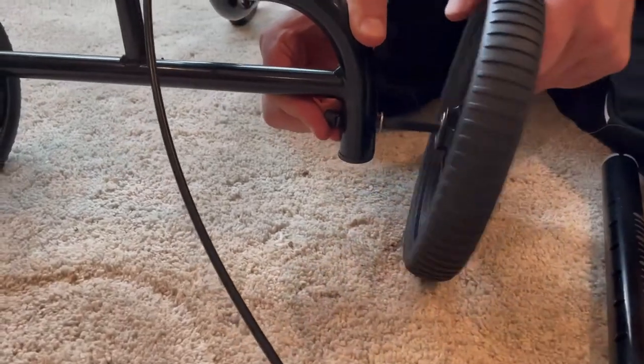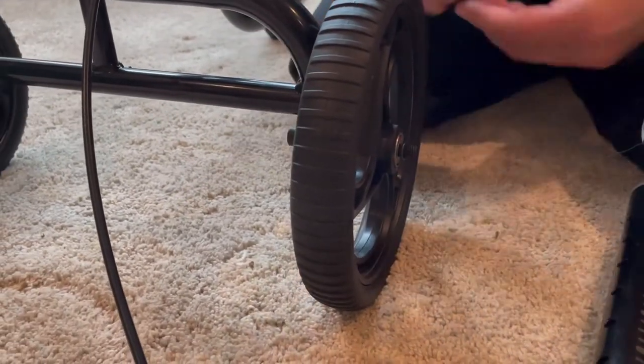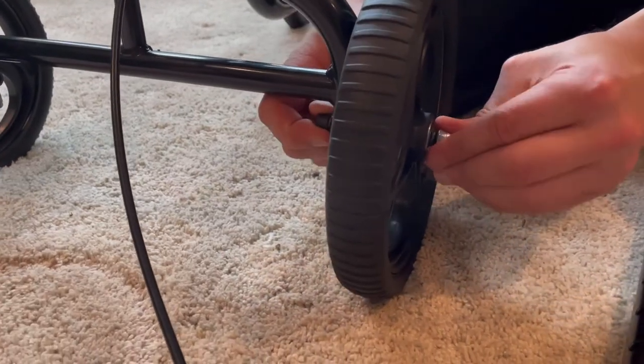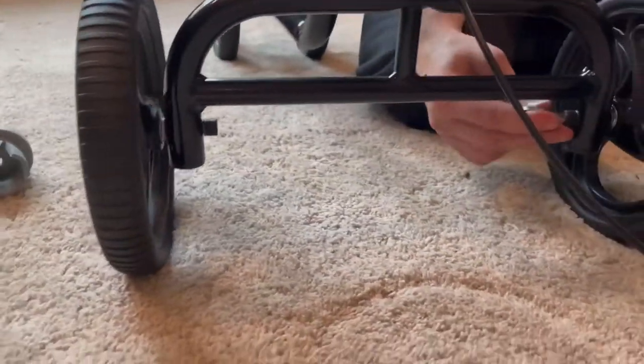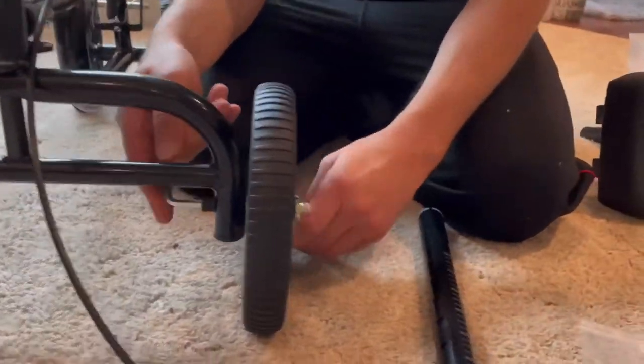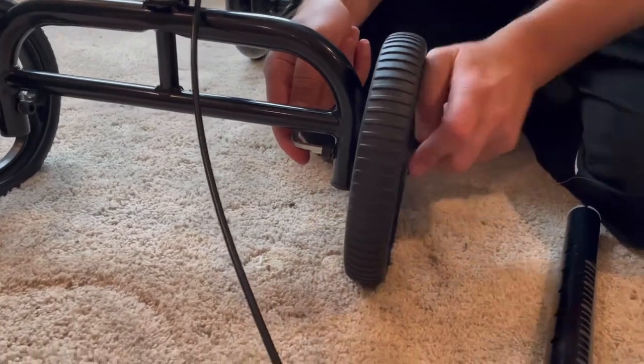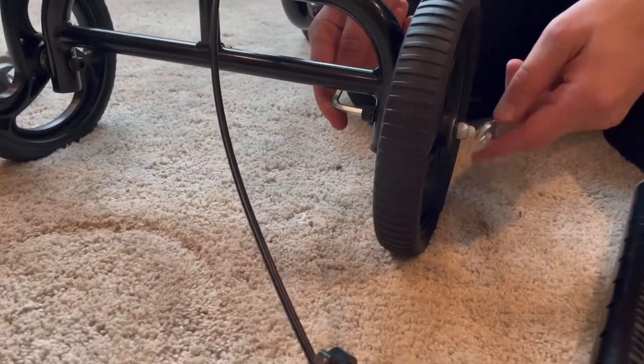Although you do need to install a few items, such as the wheels and the seat, overall this walker is pretty much going to be pre-installed for you. This will allow you to utilize the walker within 10 minutes of installing the wheels and the seat. This walker is going to be perfect for people in the height range between just under 5 feet and about 6 and a half feet.